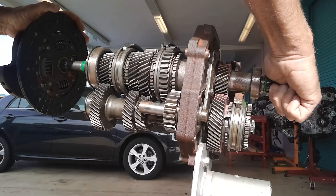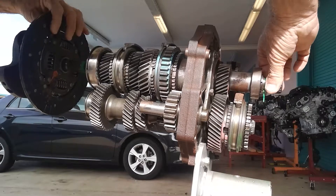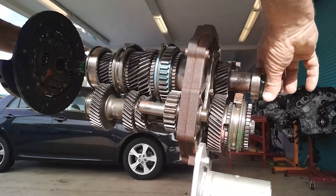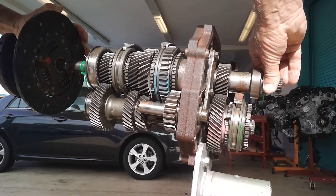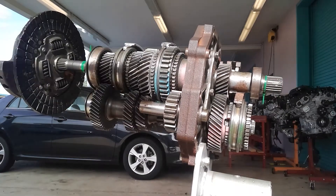If you were to start the car with the wheels up in the air in neutral, it's not uncommon for the wheels to start moving because there is a little bit of friction from the oil in here. It shouldn't move the car when the car is on the ground — that little bit of energy does not move the car when it's on the ground.